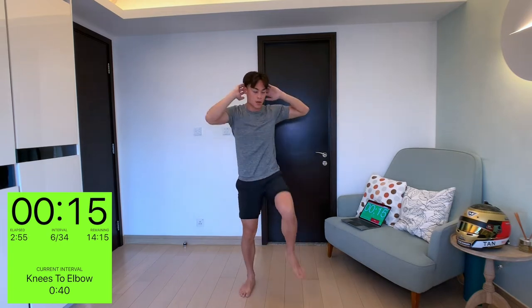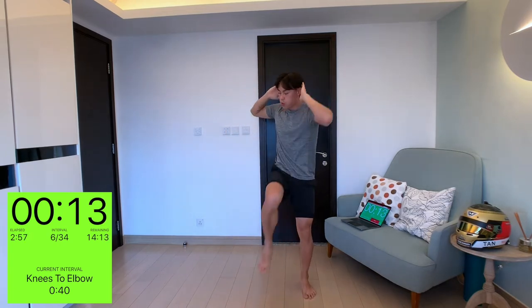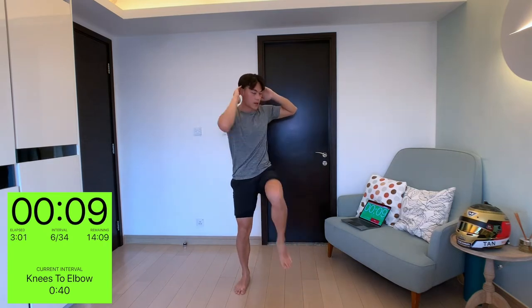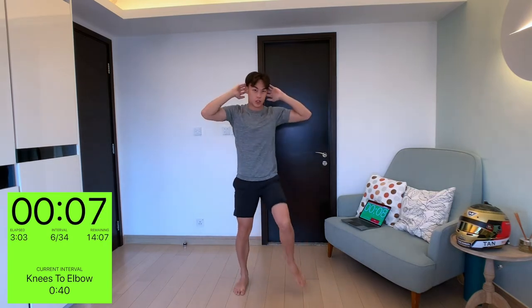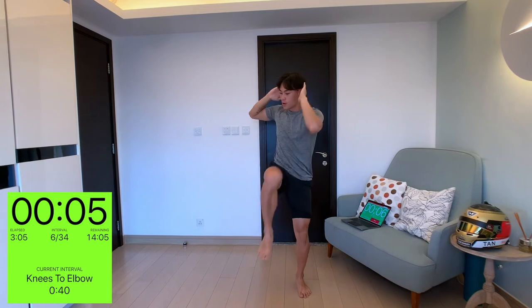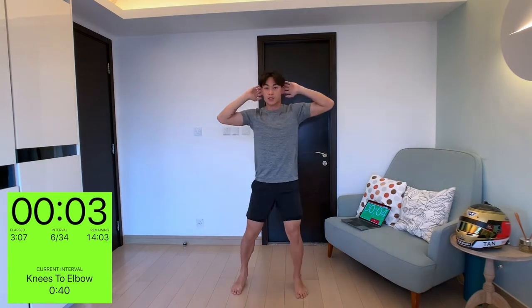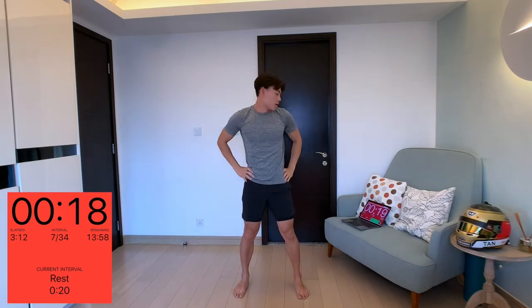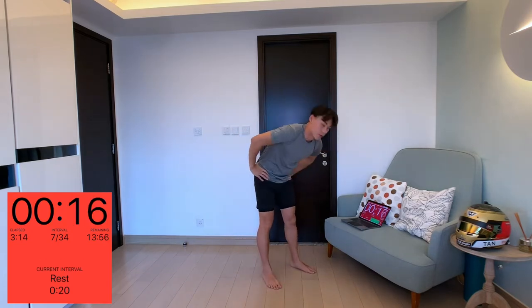Knees to elbow — just do it at your own pace and do it as high as you can. If you can't touch it, that's not a problem, but just try as best as you can. Okay, 20 second rest.